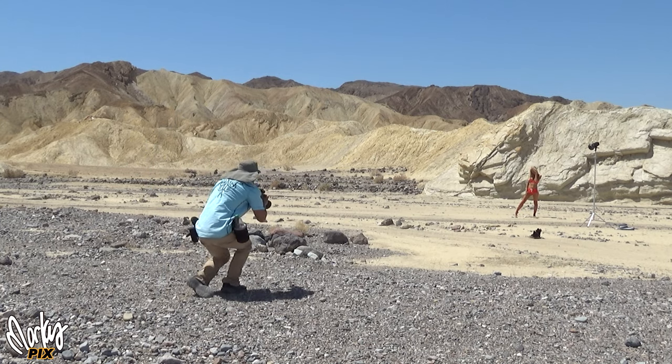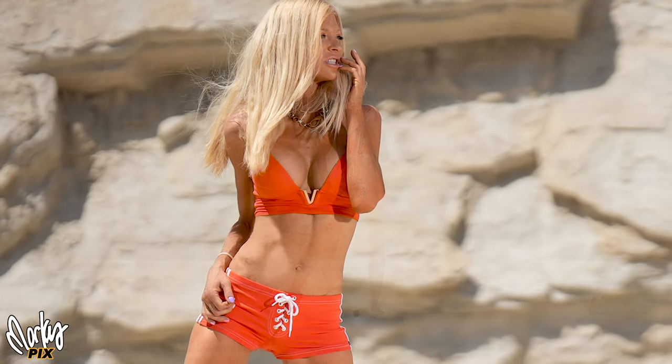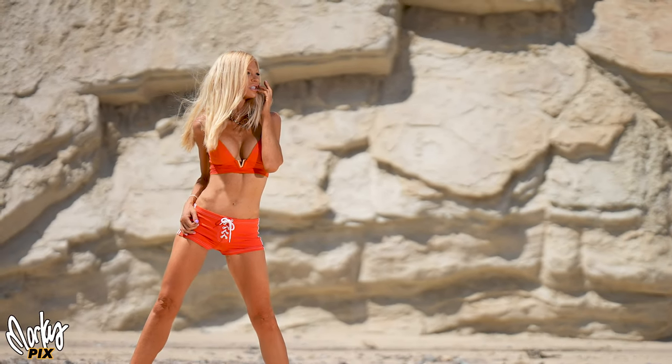Kara's just being her natural photogenic self, so I just start taking pictures. She's a natural.